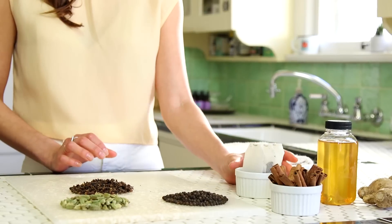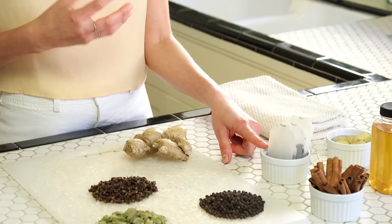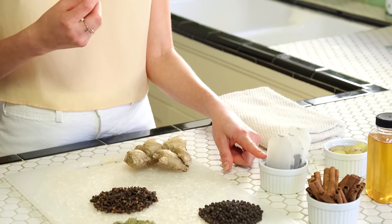Last but not least, we have our black tea. This is the ingredient that really just brings it all together and synergizes all the other ingredients. It can be really good for focus and concentration for some — not all — because it is caffeinated. You can gauge how much caffeine you want by the amount of time you choose to steep it in your pot.